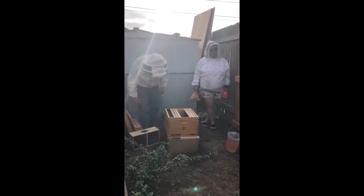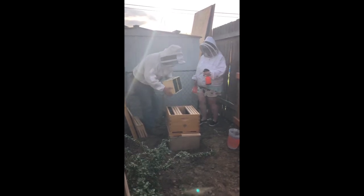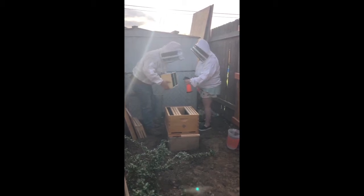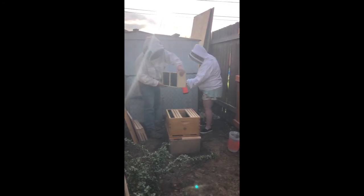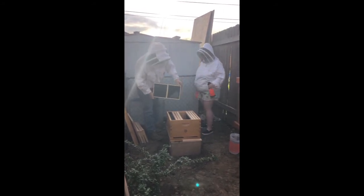The first thing we're going to do is take our box of bees and give it a squirt — squirt them, give them a good coating. Because sticky bees are happy bees. It gives them something to do; they'll lick each other off and kind of calm down because they've got some tastiness next to them.